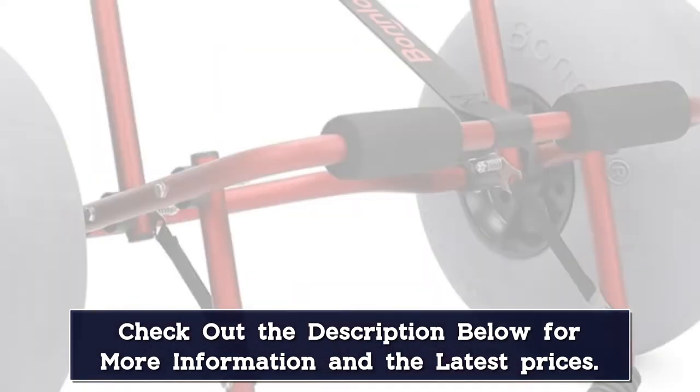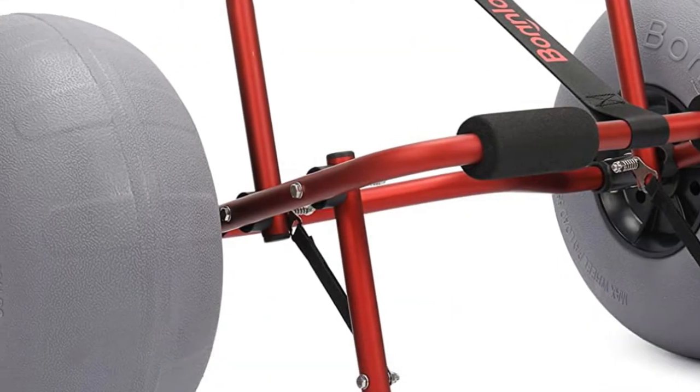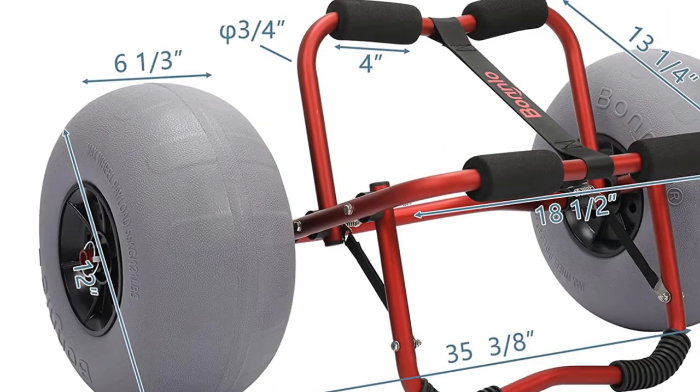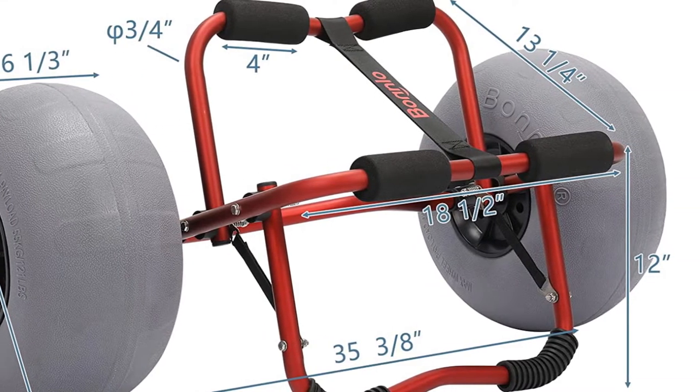The wheels are detachable and the kart can be folded flat, making it a good choice for most any size kayak, particularly if you plan to bring it in the boat with you. If you are looking for the best kayak kart for sand, look no further.